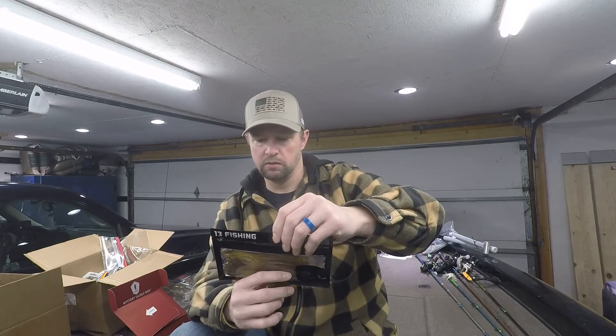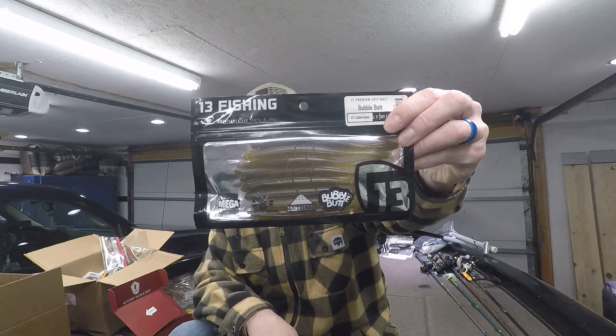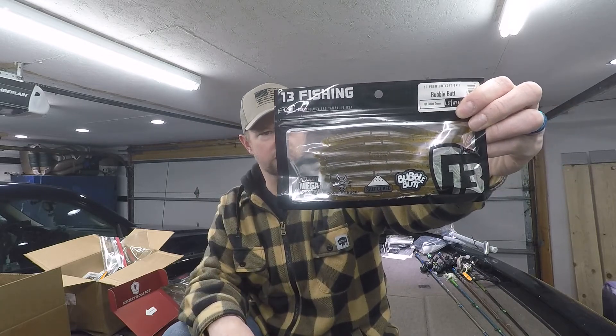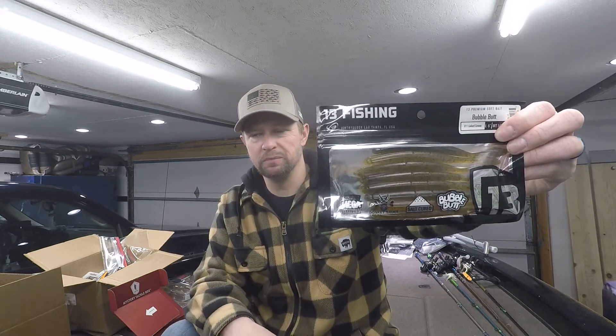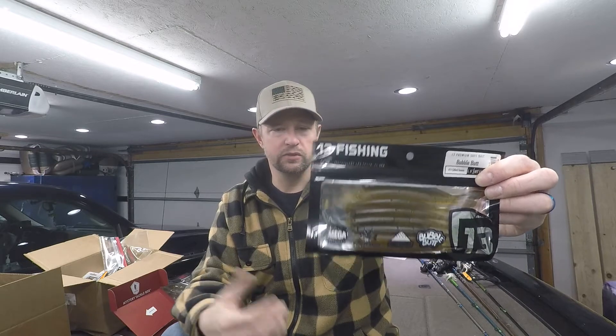Next is the 13 Fishing Bubble Butt, five-inch worm in Collard Greens — color number 11. It looks like a green pumpkin with a little translucence and some black flake. This is your finesse worm. Throw it on a shaky head, Texas rig it, or a light wire jig head like a VMC Neon Moon Eye — just toss it out and float it back. Drag it, pop it; the finesse worm works with just about any application.